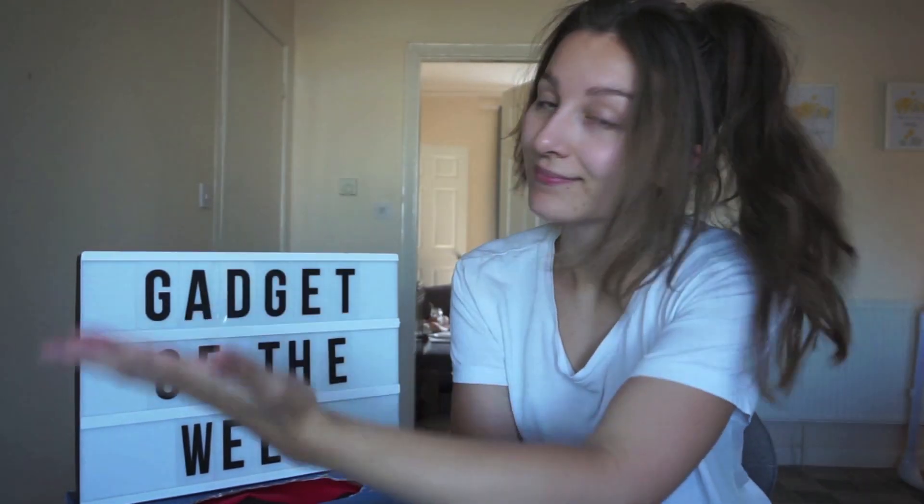Gadget of the Week. Hello, me again and welcome back to another Gadget of the Week — let's get straight into it.